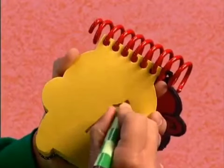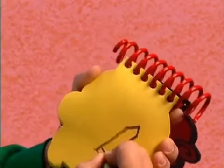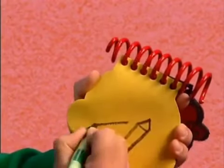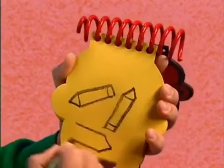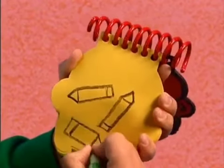First let's draw a line for the crayon, a line for the bottom and the top, and then one here, a line for the bottom and the top, and then one more here, and a line for the bottom and the top.